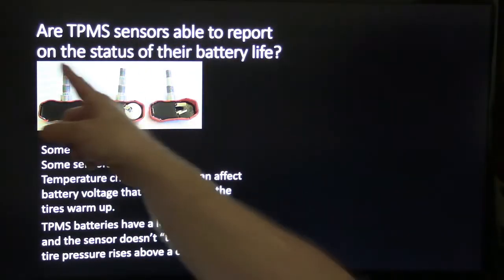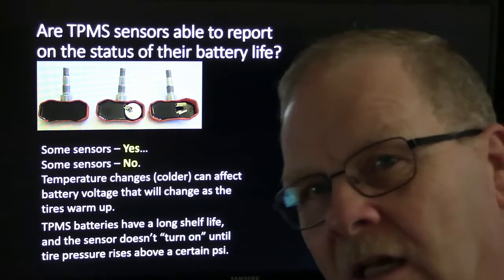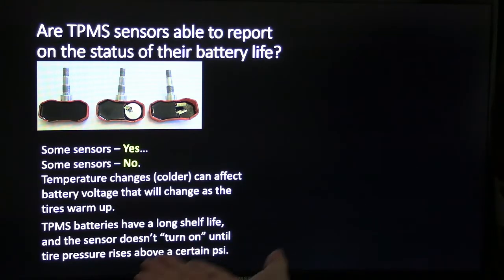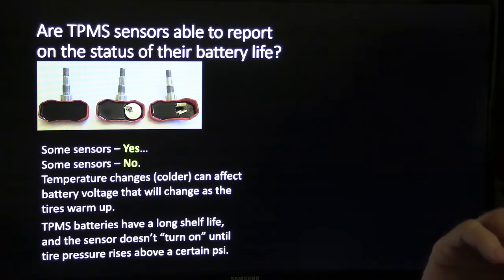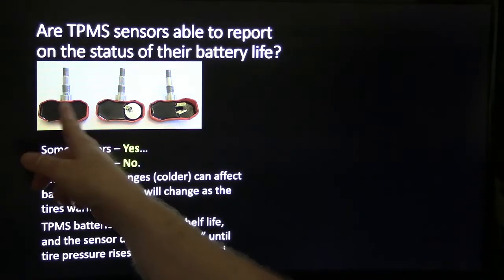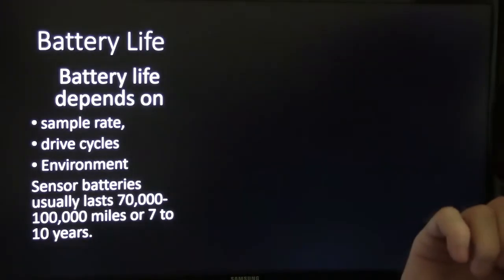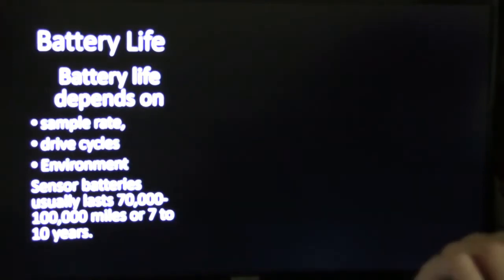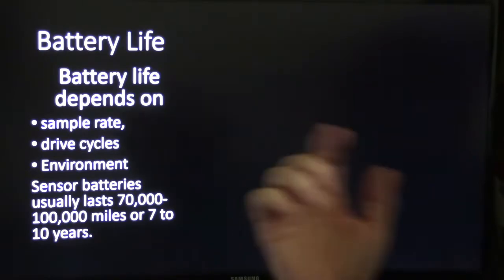Are TPMS sensors able to report the status of their battery life? Some yes, some no — your tool will tell you a lot of the time. Temperature changes can affect battery voltage, which will change as the tires warm up. TPMS batteries have a long life; the sensor doesn't turn on until pressure rises above a certain psi. They're potted, so you can't get in there and change the battery — you just have to put another sensor on. Battery life depends on sample rate, drive cycles, and environment. Sensor batteries usually last 70,000 to 100,000 miles or 7 to 10 years.